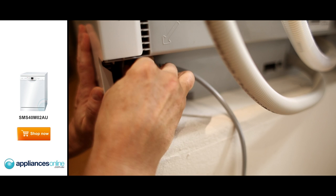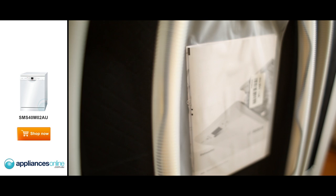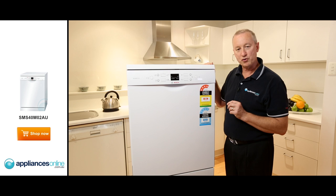The connection to your power supply is a 10 amp plug and lead, so simply plug that into your power point. When you're looking for your power cord, it'll be located in two positions — either on the back of the machine in a plastic wrap, or inside the machine.